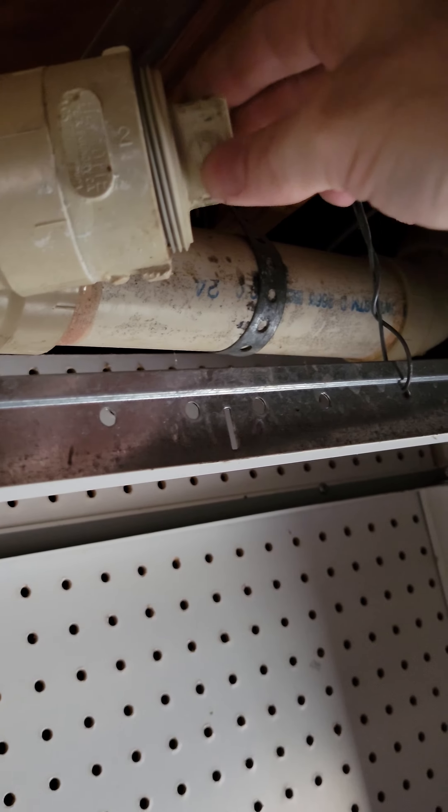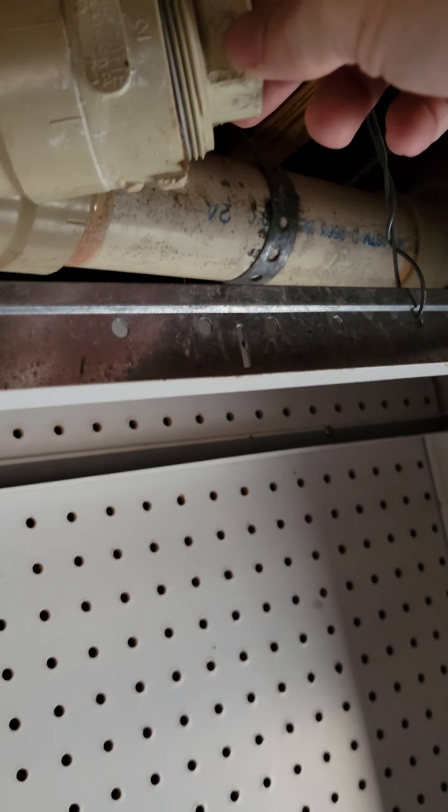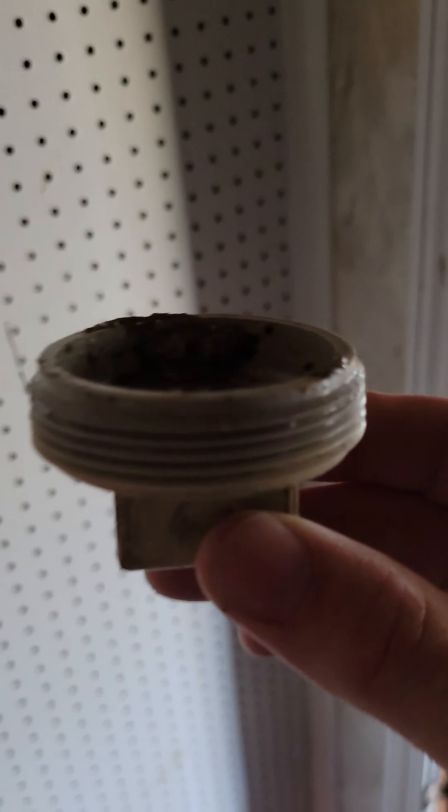It's starting to drip. It's landing in the bucket, that's good. So there's no water in there — it is gunky. That's really gross.